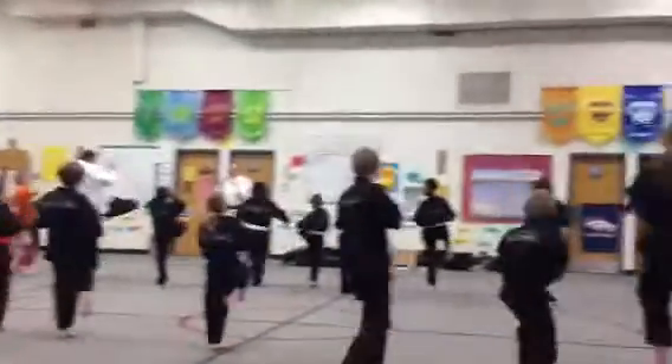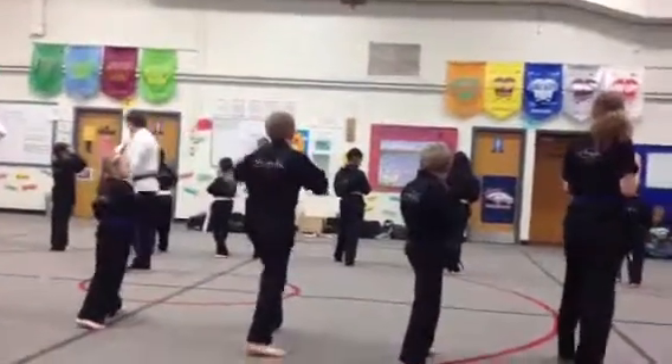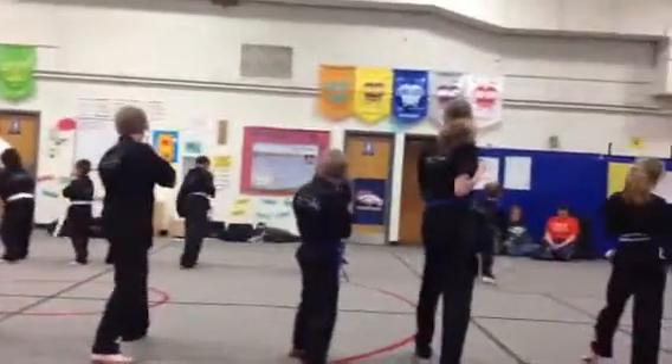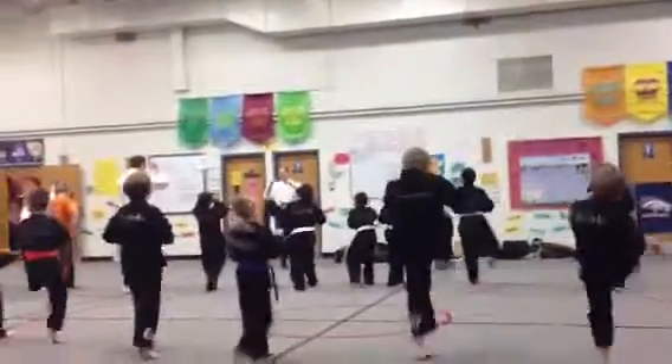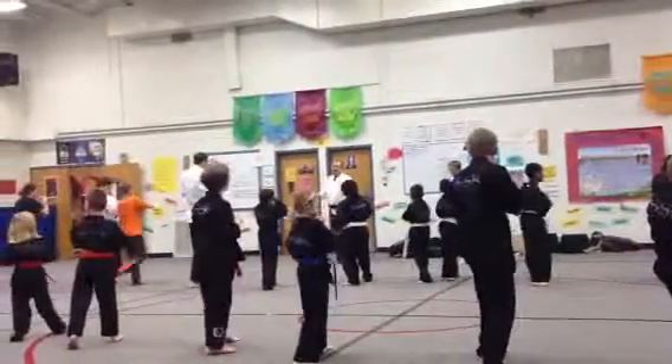Ni. Ish. Son. Ish. Chi. Ish. Throw. Ish. Push, stand, switch.